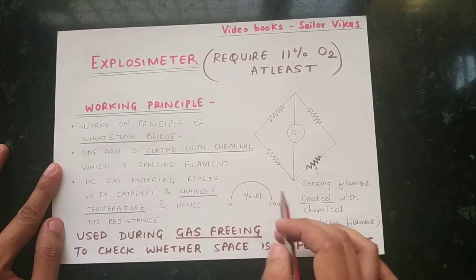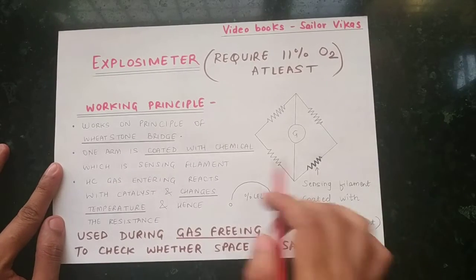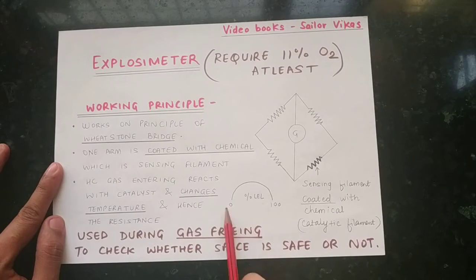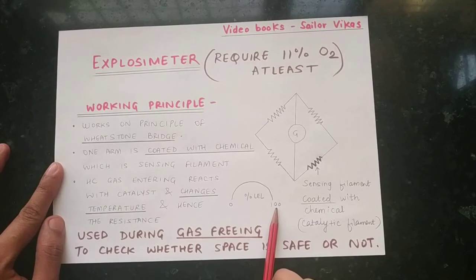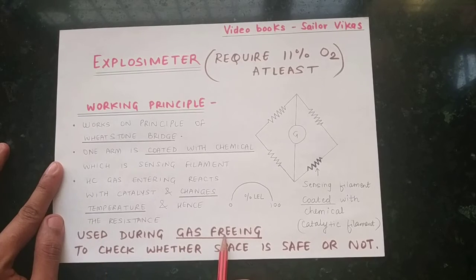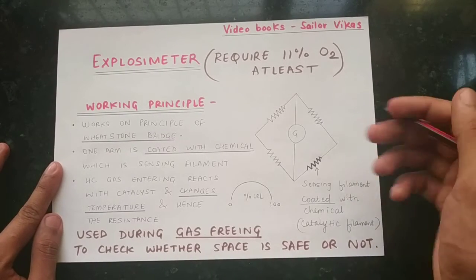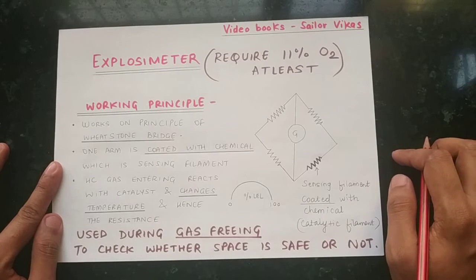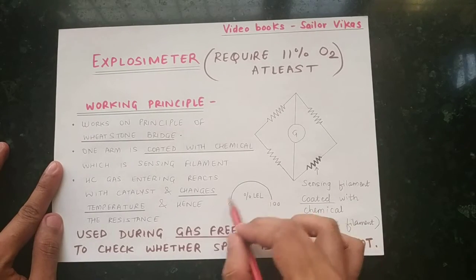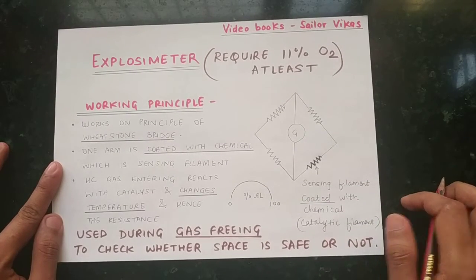The change in resistance causes a deflection in the gas meter, which is read from 0 to 100% LEL. The Explosimeter only measures in percentage LEL — it does not measure in percentage volume. It is used during gas freeing operations to check whether a closed space, such as a cargo tank, is safe to enter.